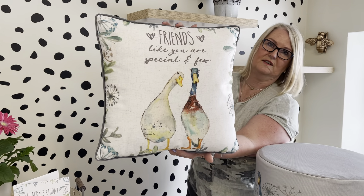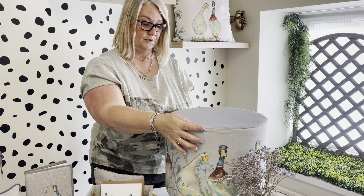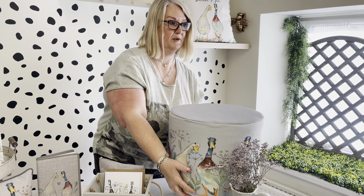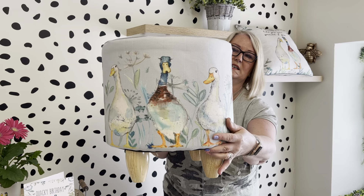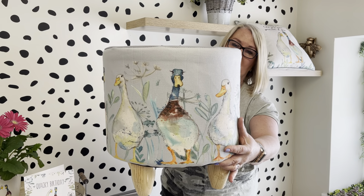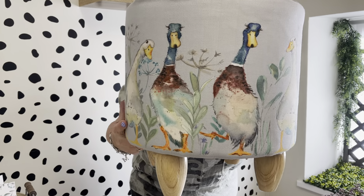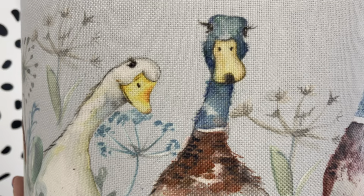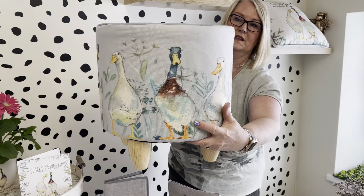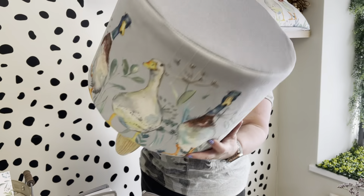This is 45 by 45, so a really nice big cushion. We did so well with the stools last autumn/winter, so we've brought a couple more in this time. We've gone with the ducks on here — it's a really nice textured linen effect and the artwork goes all the way around. These are lovely, made really nicely, a great complement to the home.